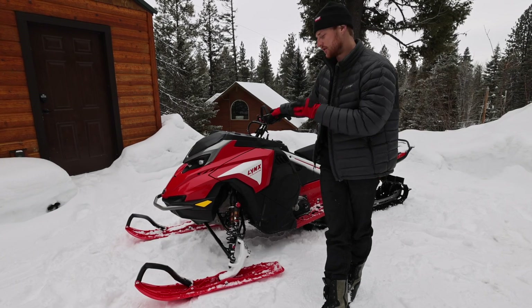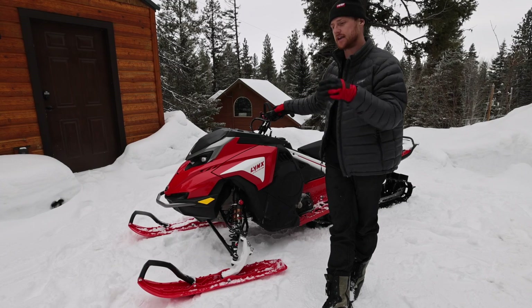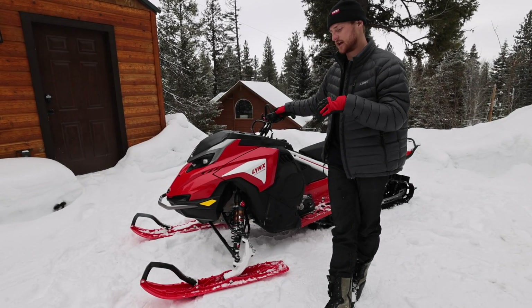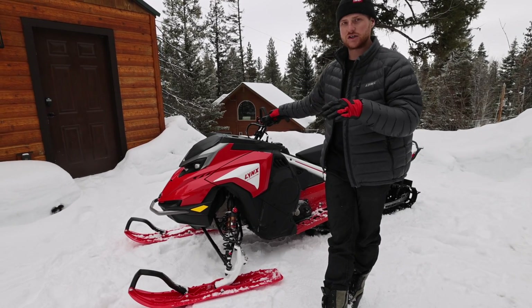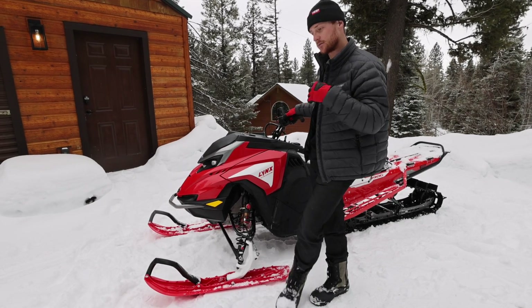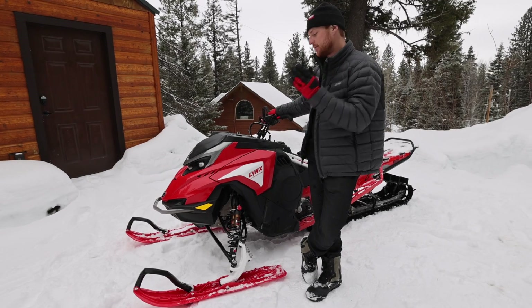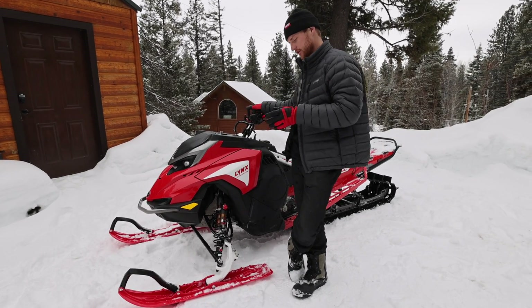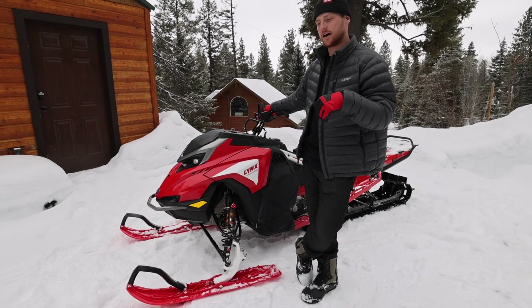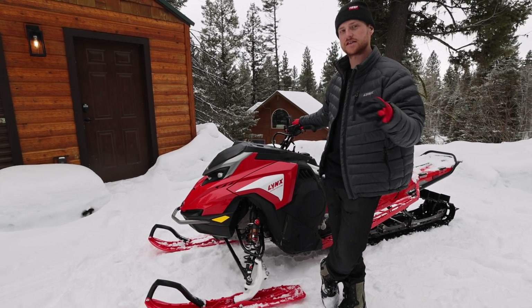We do have a 36-inch front end - we do not have a 34-inch front end. If you wanted to bolt the 34-inch front end on here you could, but it goes back to the idea that this sled is meant to be ridden hard and fast. Sometimes the 34 can be a little bit twitchy or not as stable. The 36 is a little bit harder to get on edge, but it lets you side hill even steeper stuff because the ski is out there a little bit further. Our spindle is actually a little bit different than the Ski-Doo spindle - the offset is a negative five millimeter, opposed to a negative eight on the Ski-Doo spindle.